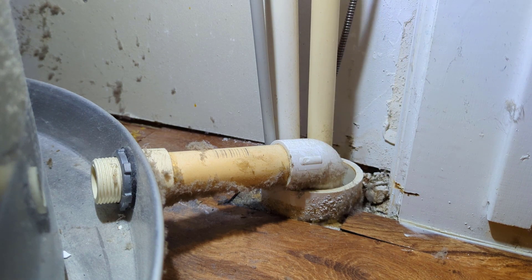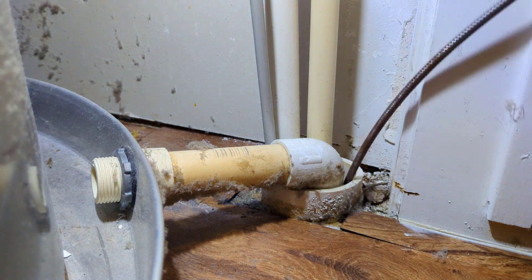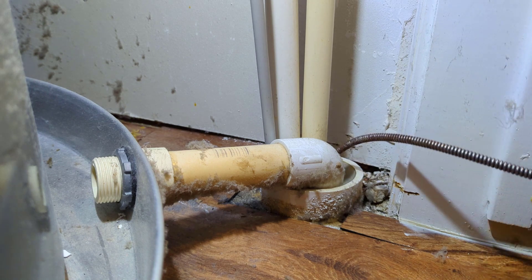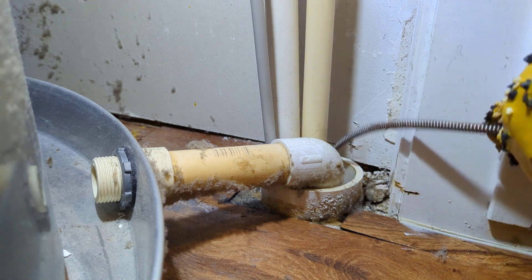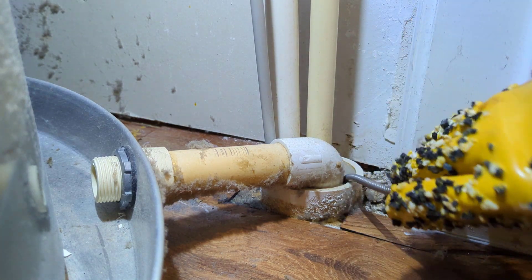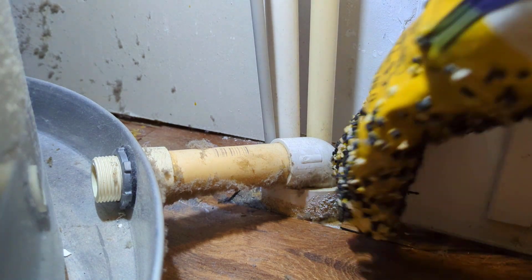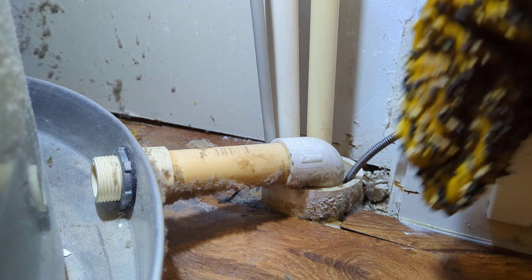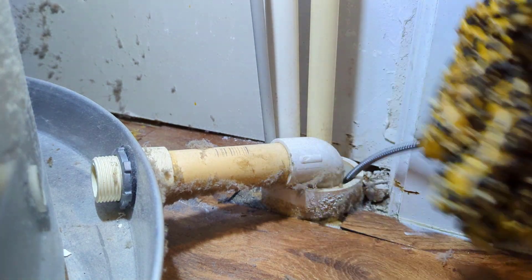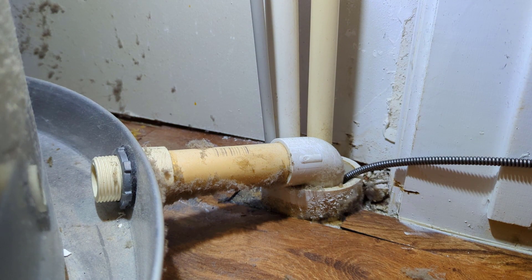There's the end of our cable and I'm pulling it through, running it in and out to clear the debris. We'll run a little bit of water through it to make sure it doesn't back up.